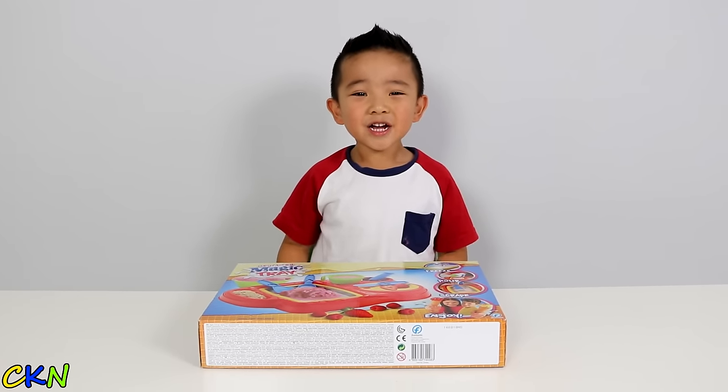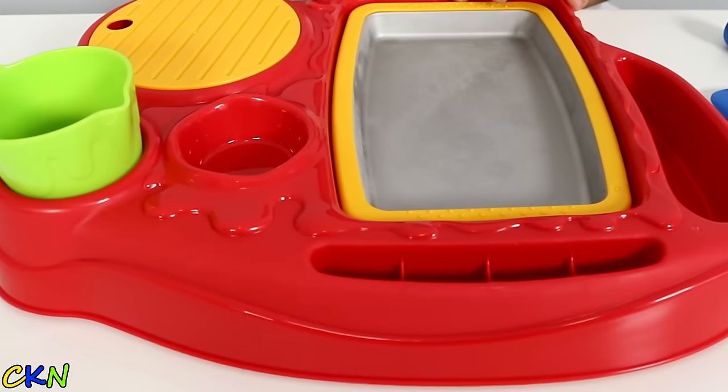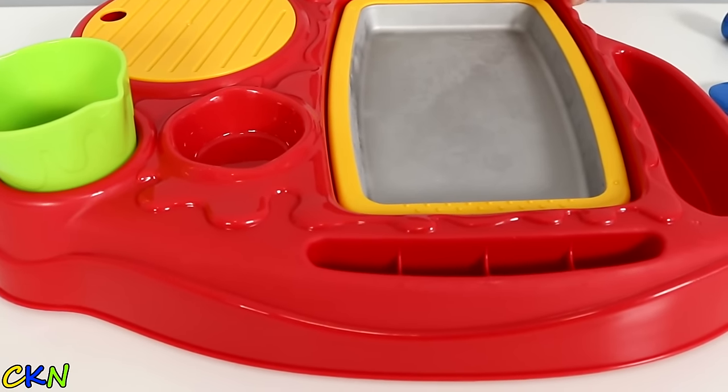Hi guys, today we're going to make ice cream with this magic tray. This is the magic tray — you have to put it in the freezer.